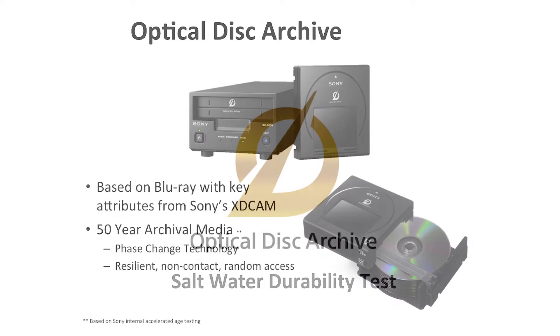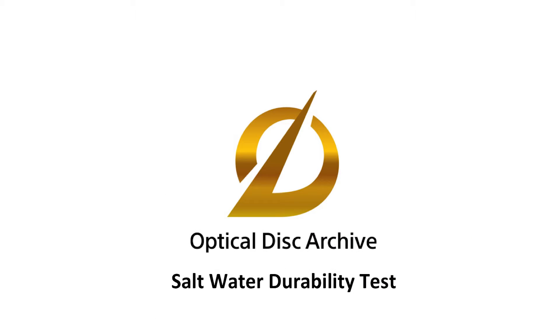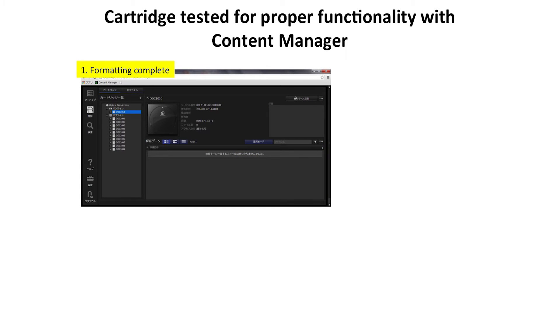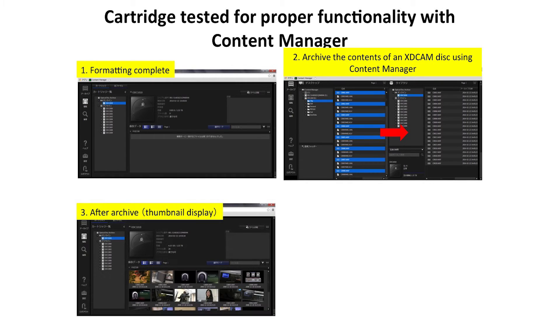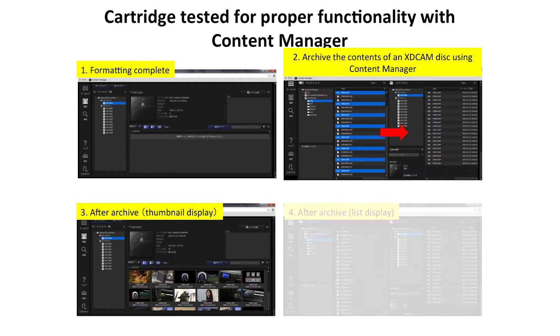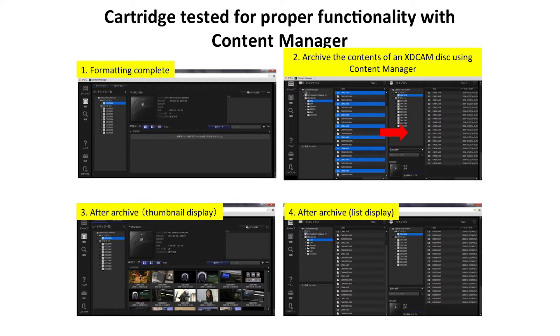To demonstrate the quality of this product, we decided to perform a saltwater test. To begin, we formatted Optical Disk Media cartridges of various capacities and transferred the content to the cartridge using Content Manager software within the Optical Disk Archive drive. After archiving the data, we verified that both a thumbnail display and a list display were on the cartridge.